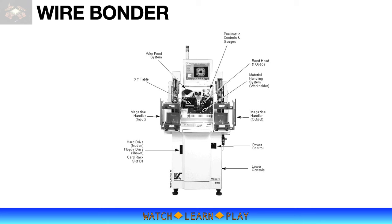Unique die features and patterns also serve as device identity and are recognizable by the machine. This machine capability is generally called the Pattern Recognition System, or PRS. A bonding machine has many sub-assemblies, which include material handling, optic system, bonding system, and the computer that controls the whole system.